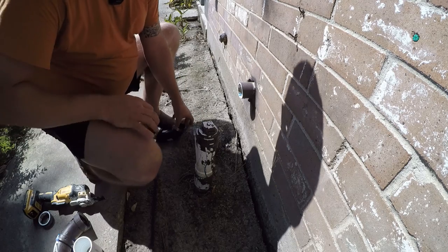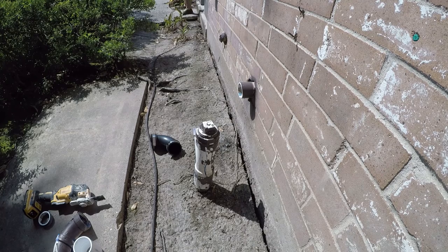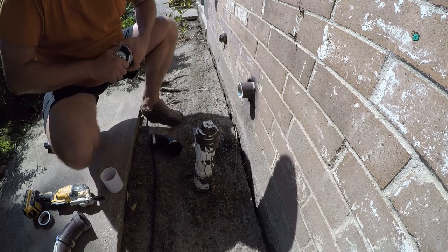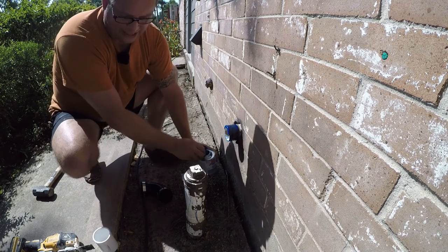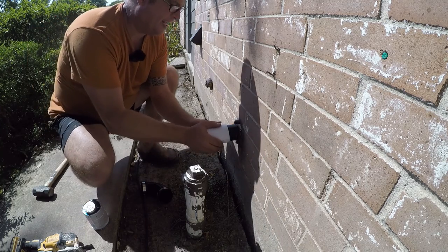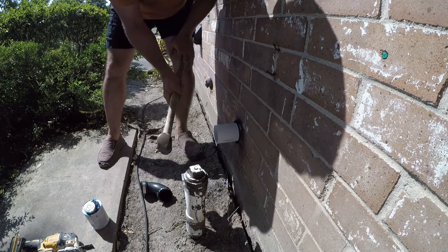Let me get some glue and we'll tap that on there. We're going to load this up real good. This is called wet or dry, and it is a hot glue so it doesn't need any primer, and it will bond to just about anything. Then we're going to make sure it's seated all the way.